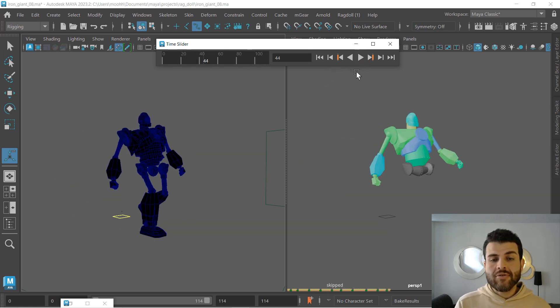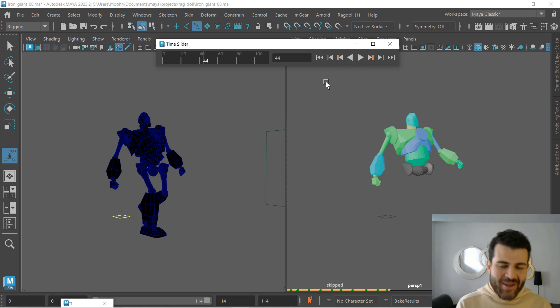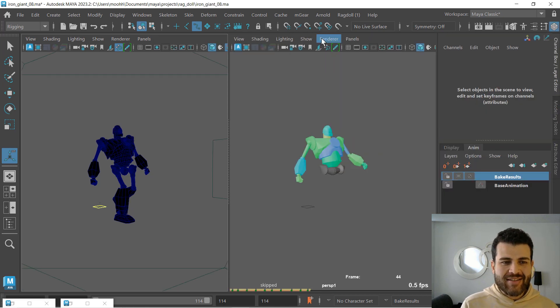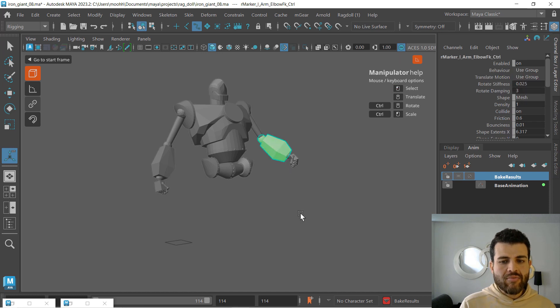Now let's check our final settings. There are two more tips I want to share. If we go to the channel box and select from the Ragdoll manipulator, let's check this marker. What you can see is rotate stiffness set to 0.025 — that is very low. This value is just to show you that when you're in this refining stage, to get the results you want, you can tinker with smaller values like this.